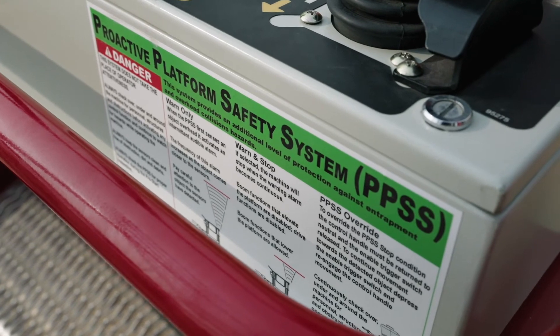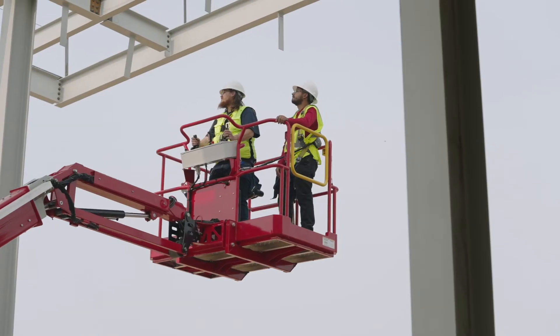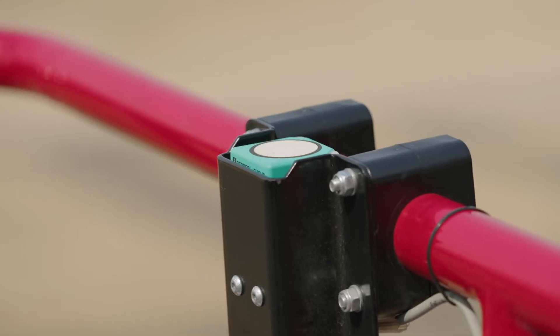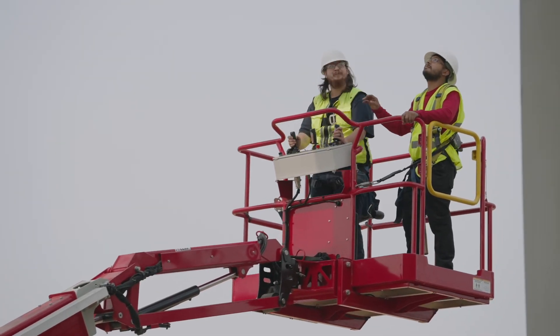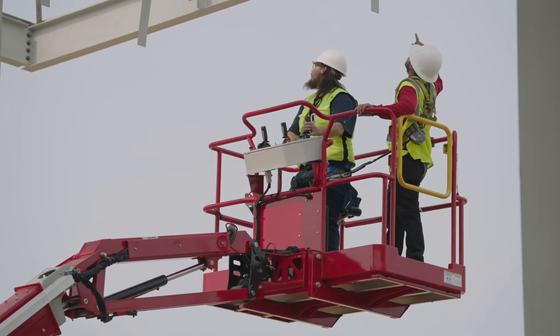MEC booms are also available with an optional proactive platform safety system, or PPSS, which sounds an alarm when overhead objects are detected, much like the backup sensors on most cars. On MEC booms, PPSS sensors mounted to the guardrail project a cone of detection when approaching overhead obstructions. These sensors help proactively raise your awareness to possible hazards and entrapment situations.